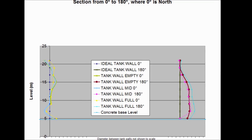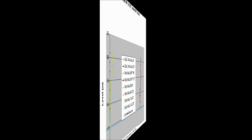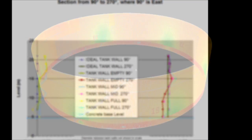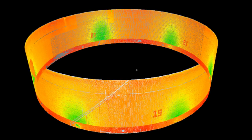These graphs show the variation in verticality throughout the tank wall's height. We create a section from 0 to 180 degrees and also at 90 to 270 degrees. This allows us to report the vertical angle north-south and east-west.